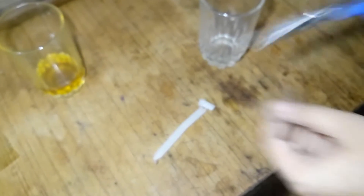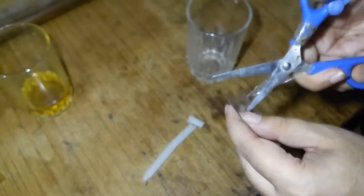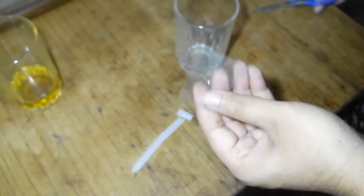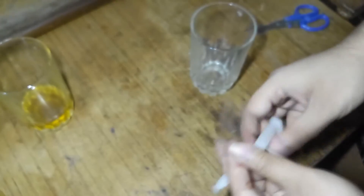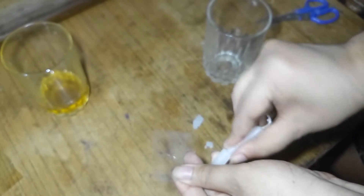First, poke the scissor into the medium of the candle, as you can see. I am using a broken candle for convenience and efficiency, and take out the rest.